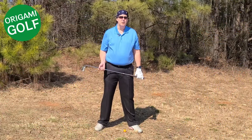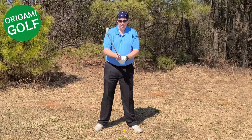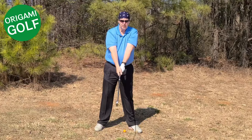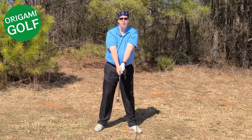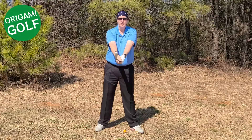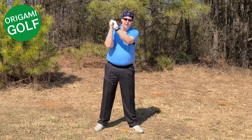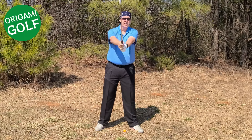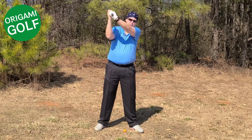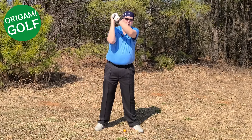Another thing that causes people to bend their lead arm in the backswing is picking the club up too steeply. In the backswing, your arms should go in a motion similar to a proper arc, but some people take the club and pick it up, trying to throw it over their shoulder almost in an axe move. I've even seen people teach this — they say treat the club like an axe and just throw it over your shoulder. When you pick it up that steeply, there's so much force you're going to bend that arm. It's just not comfortable to keep the arm straight. What you should be doing is folding it correctly, not throwing it up steeply over your shoulder.